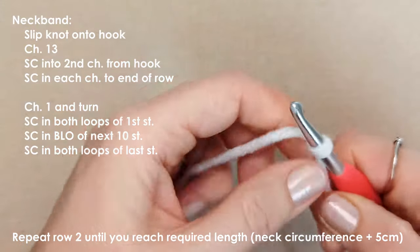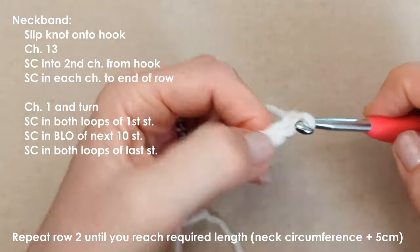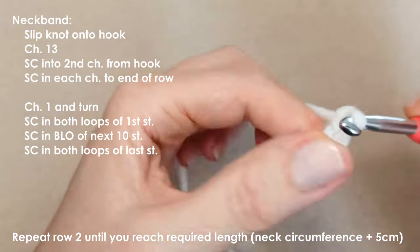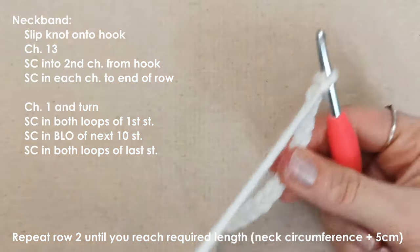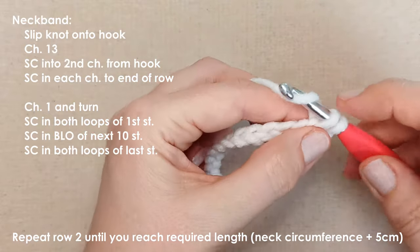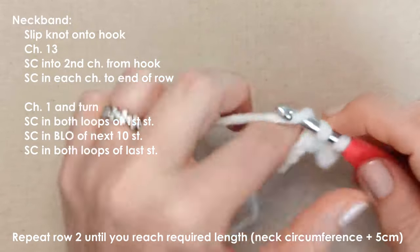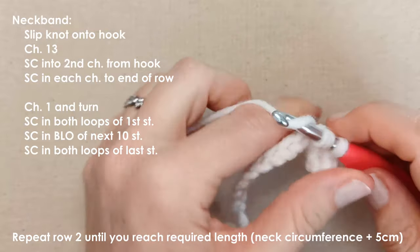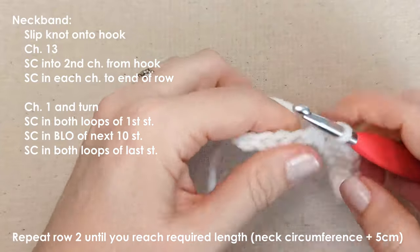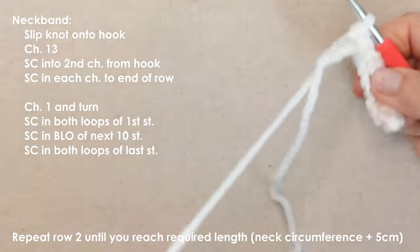Chain 13. Starting with the second chain from the hook, add a single crochet, then a single crochet in each chain all the way along row 1 — so 12 single crochets all the way along until you reach the end. We're starting with the neck band.